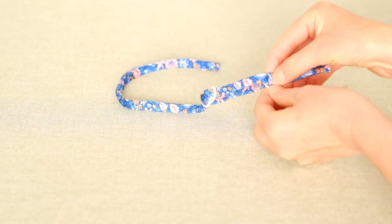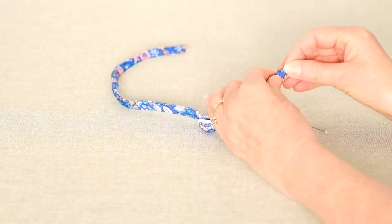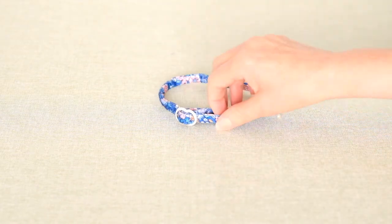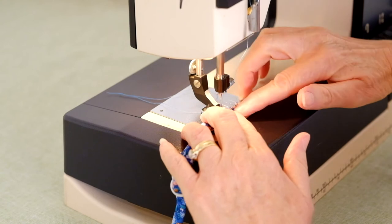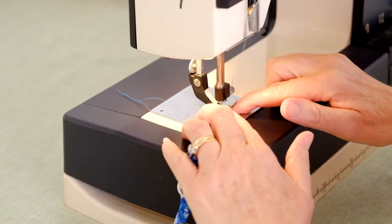Thread the short loop through the ring of the strap and pin the ends of the loops together. Repeat this step on the remaining strap and loop. Your adjustable straps are now ready to be stitched to your bikini top. Pin the loop ends together on each strap and stitch in position.